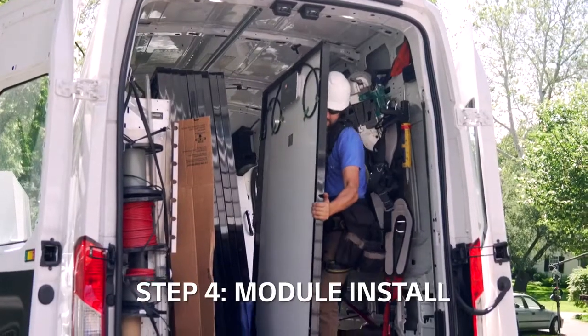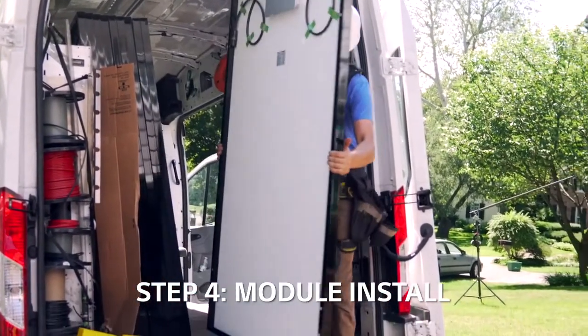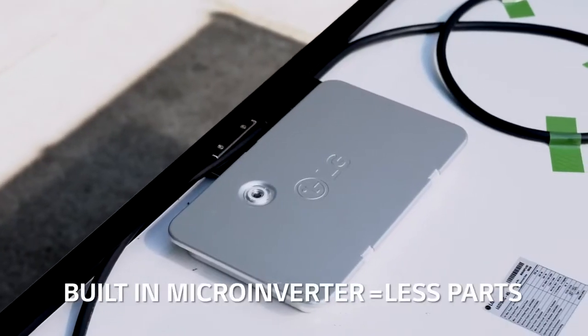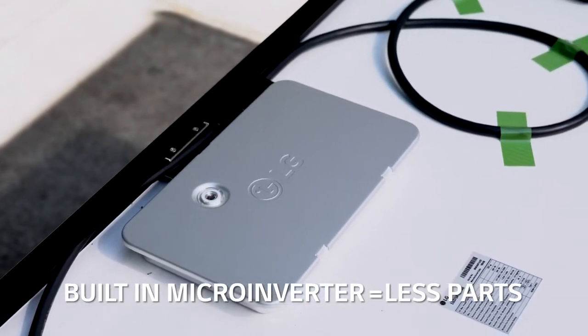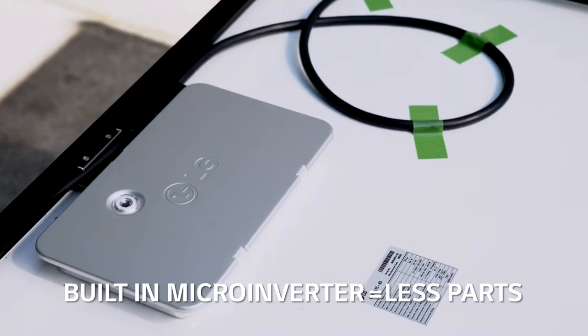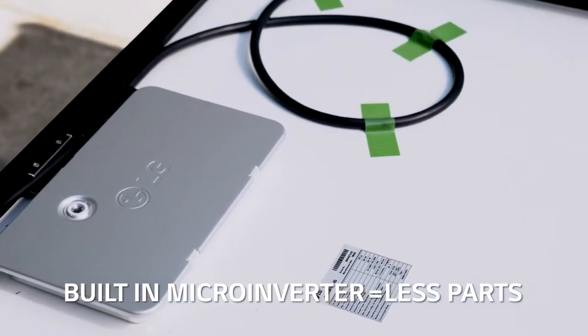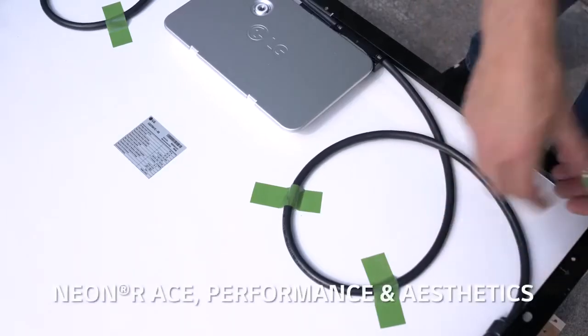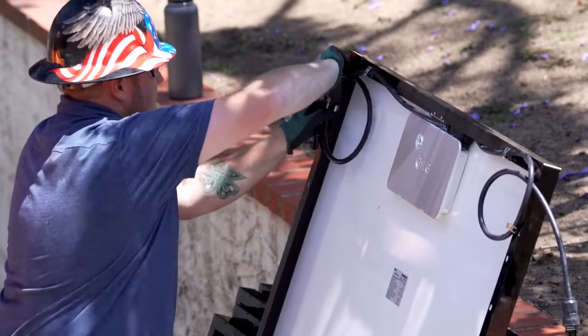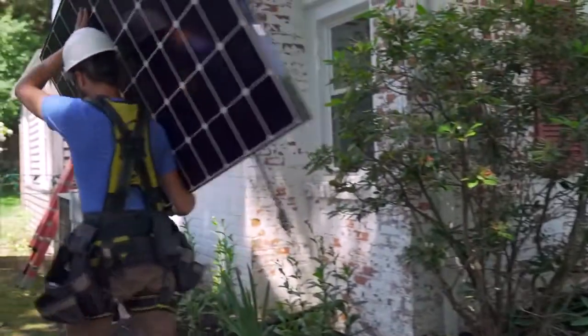You'll notice the difference between the LG Neon R-Ace and traditional configurations right away. With the microinverter built in, LG creates a product with less parts to install. Pre-connected wiring also eliminates the need for trunking cable. Before going to the roof, secure on-module cabling by clipping each into place, then hand the entire module to your roof installer.